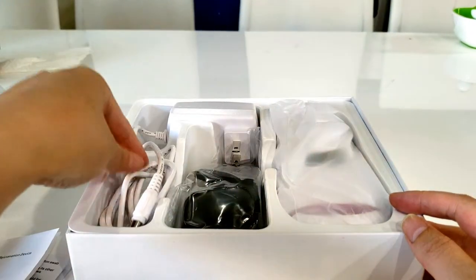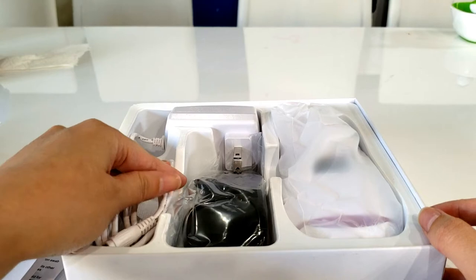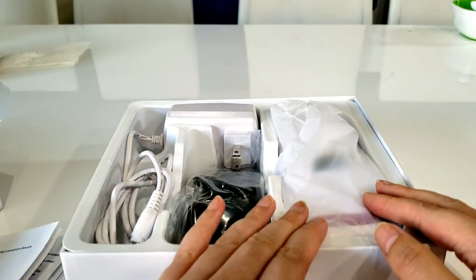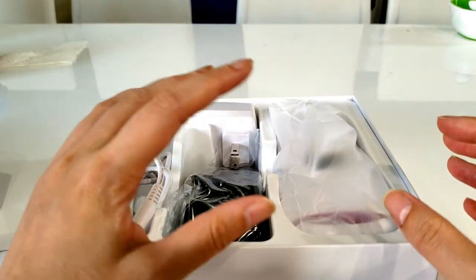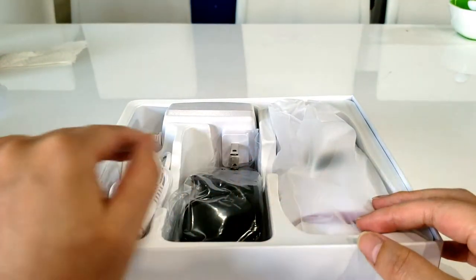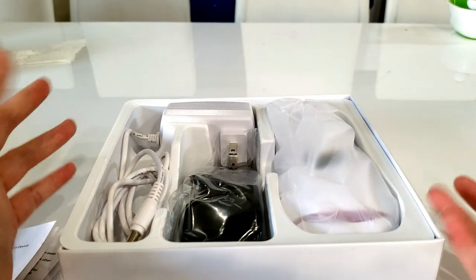In here we have three little compartments. We have the power cord and adapter — everything's connected. This is not a wireless device; you have to have it plugged in for it to work because it uses a lot of energy. The device is not strong enough to use as a rechargeable device because it will just run out too quickly.